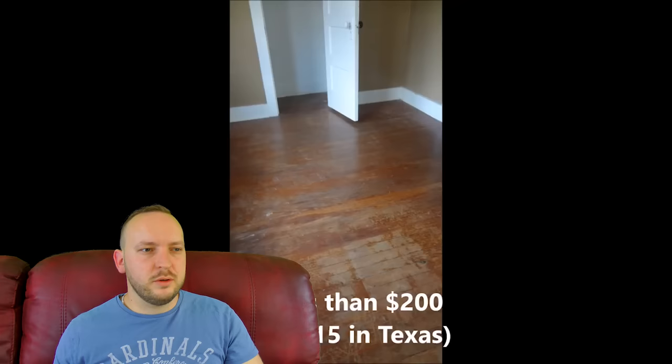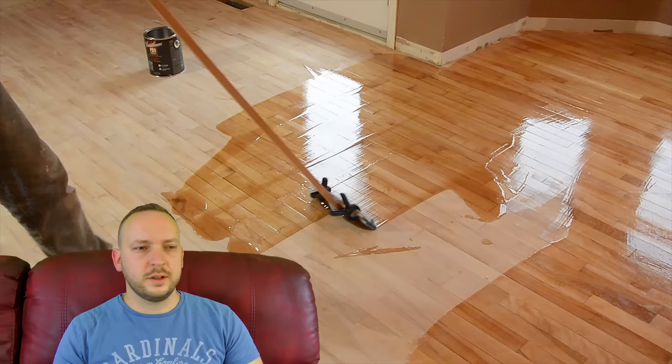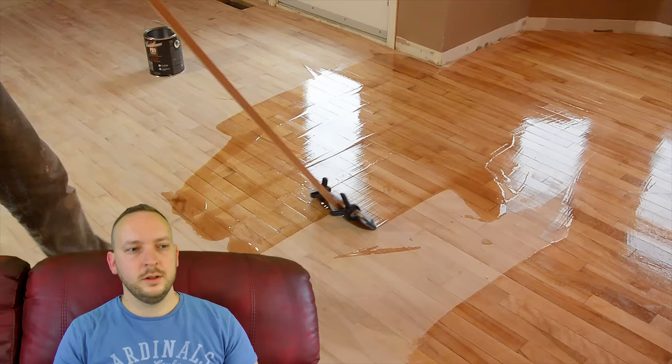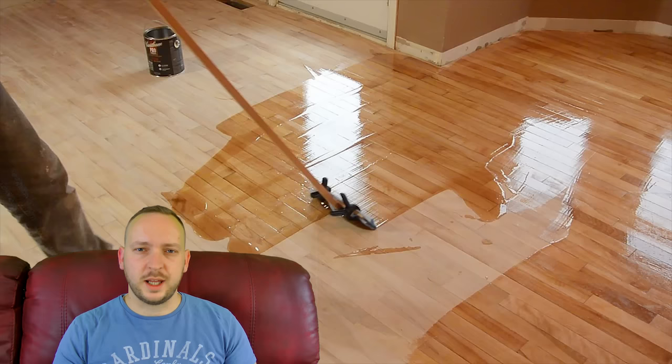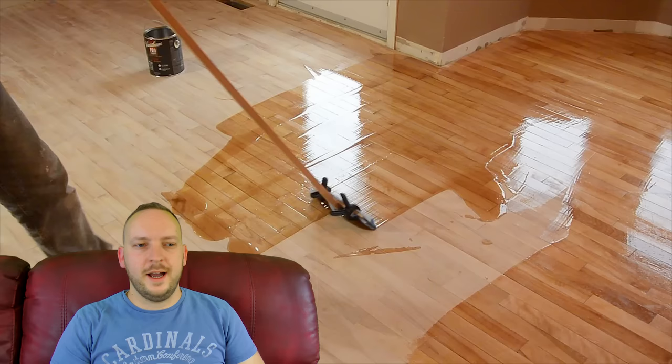The next video we have is 'Hardwood Floor Refinishing by Trial and Error,' or as I like to call it, 'Hardwood Floor Refinishing by Error, Error, Error,' by Matthias Wandel. This has got the most views on YouTube. This guy is some sort of DIYer but I can't bash him so much because it's almost like he's on purpose doing the most ridiculous things to his floor that he possibly can — like he doesn't want to search the internet at all, just create ideas in his brain and do random stuff to his floor and see if it works. Because this is literally a train wreck.